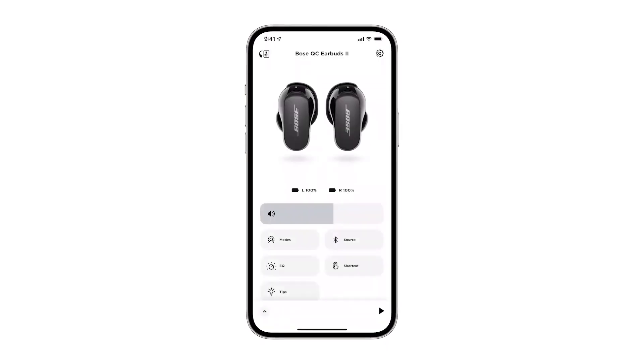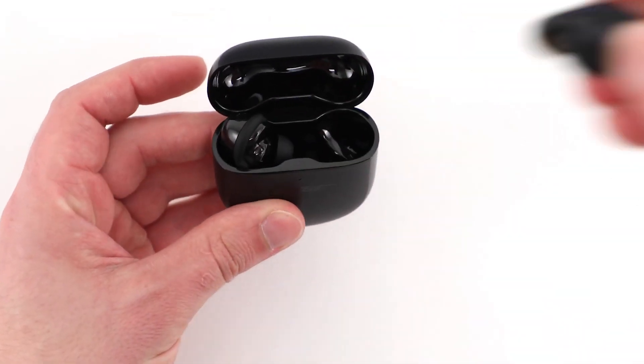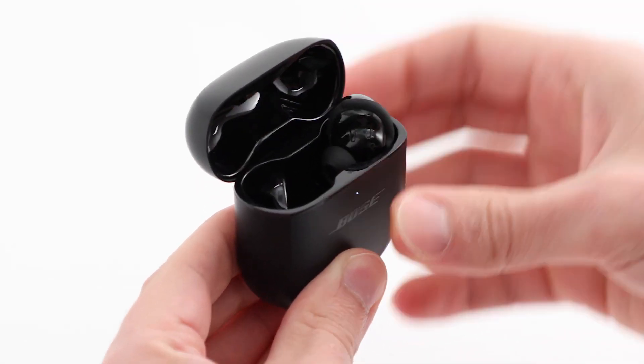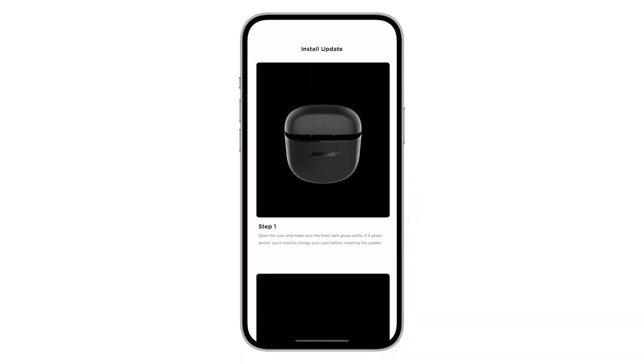Once your earbuds are set up, check to see if you have an update available. If you do, the update will begin transferring automatically and you can continue to use your earbuds normally. We'll let you know when your update is ready to install. The transfer will pause if you put your earbuds in the case, but will resume the next time you connect them to this device. Once it's finished transferring, follow the app instructions to install the update.